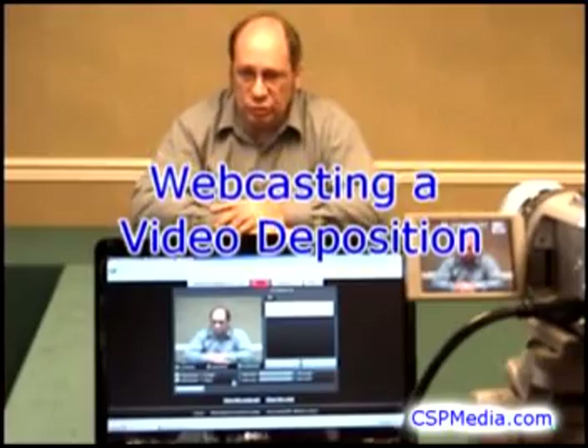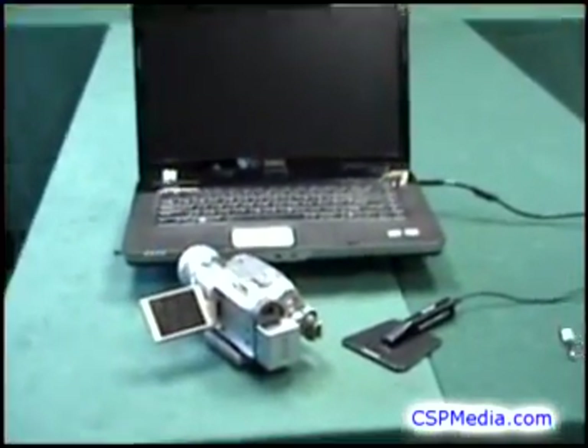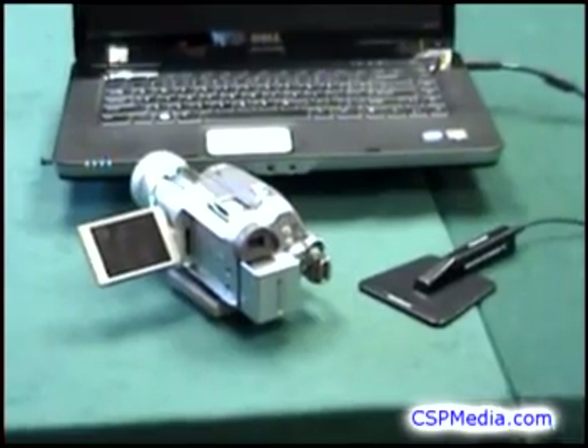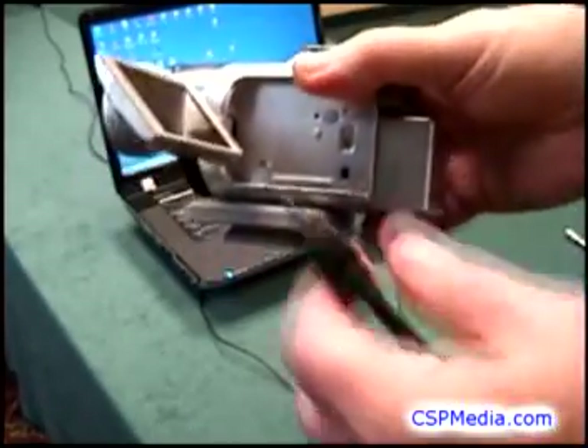In addition to a good internet connection, you only need three things: a microphone, a digital video camera or webcam, and a laptop computer. This table mic will work for a single witness or small group around a table.